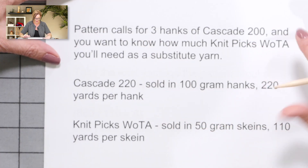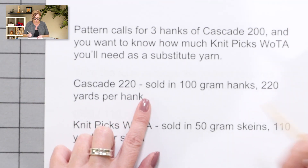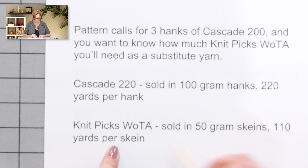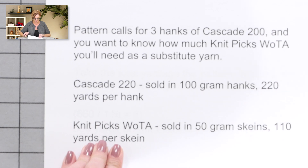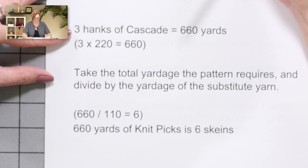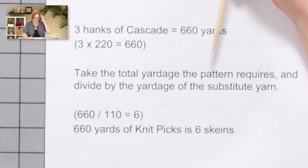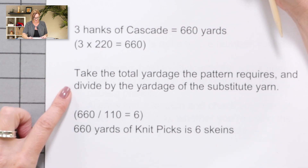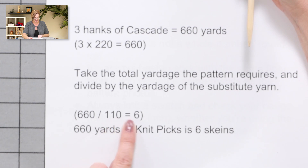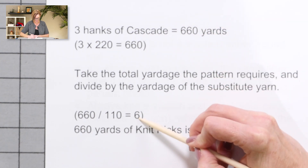The pattern calls for three hanks of Cascade 220, and you want to know how much Knit Picks Wool of the Andes you'll need as a substitute yarn. Cascade 220 is sold in 100-gram hanks, 220 yards per hank. Knit Picks Wool of the Andes is sold in 50-gram skeins, 110 yards per skein. So the pattern calls for three hanks of Cascade, which is 660 yards, because three times 220 is 660. Take the total yardage the pattern requires — 660 — and divide by the yardage of the substitute yarn. So 660 divided by 110, because the Knit Picks skeins are 110 yards each, equals six. 660 yards of Knit Picks is six skeins, so I'll need six skeins of the Knit Picks yarn.